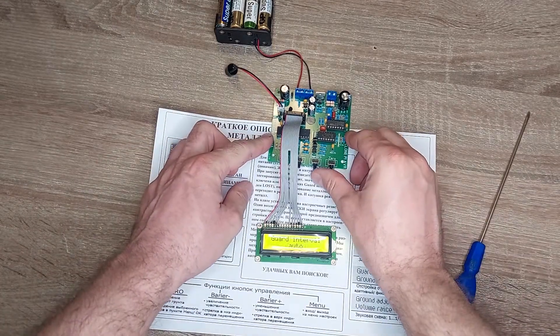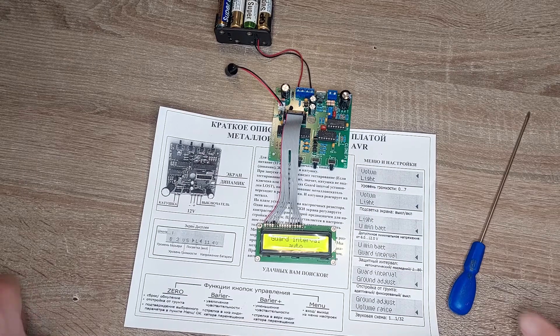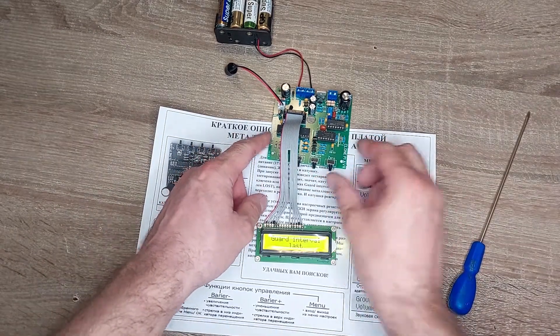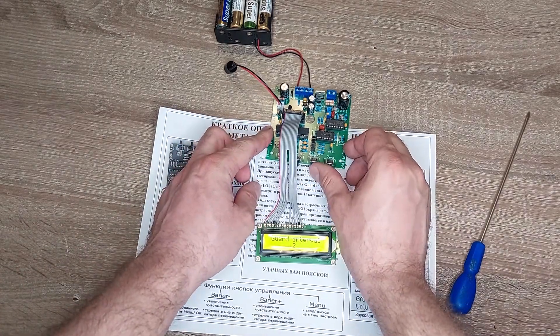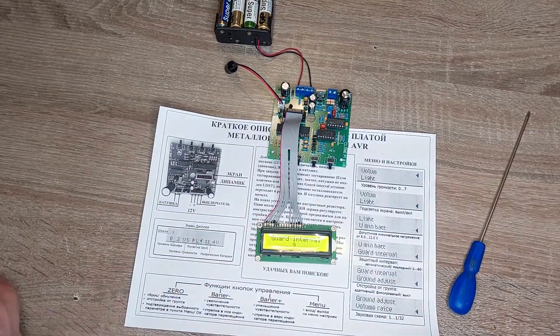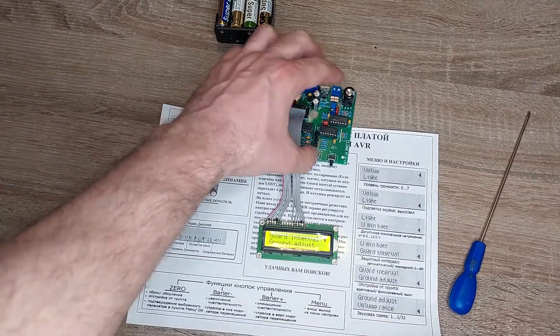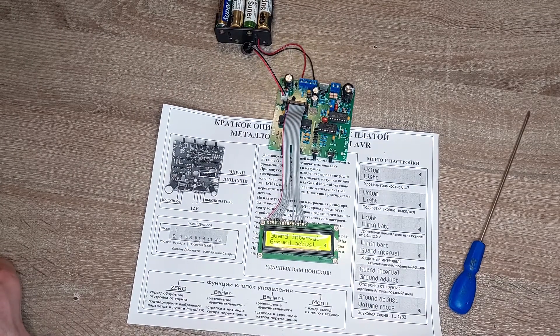Ground interval is the setting for the search coil. It can be set to auto — every time you turn on the metal detector it auto-sets for the search coil — or it can use the parameters from the previous session. Ground adjust can be set to adaptive, fixed, or turned off.